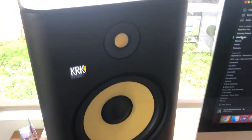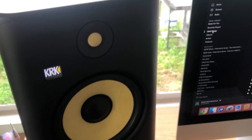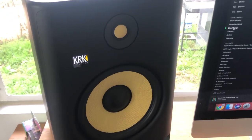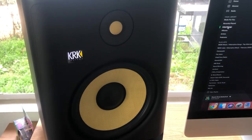One thing I will say is that the sweet spot is not as wide as some monitors out there, and you might not get that high stereo spread you're looking for if you've used something like JBL or the expensive PreSonus monitors. But that's just one downside.